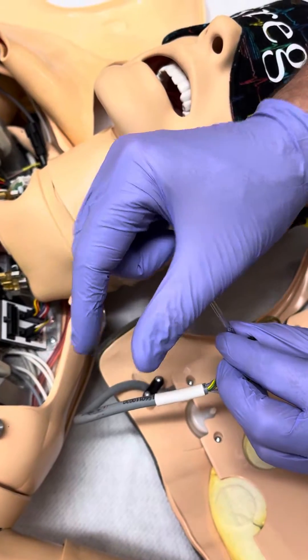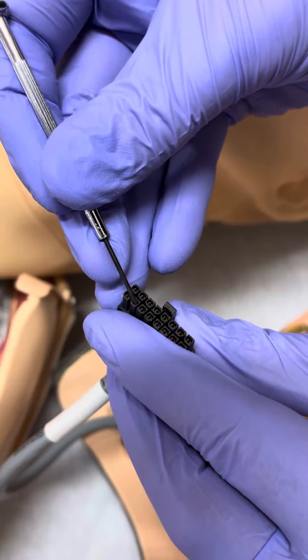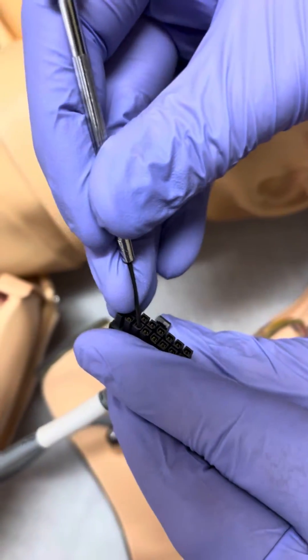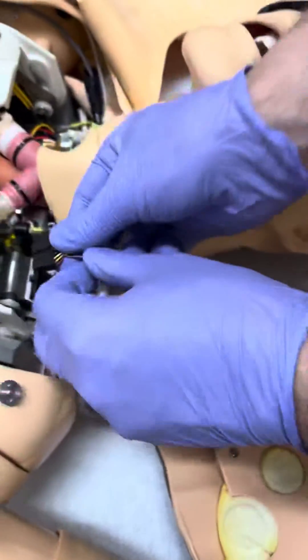All we're doing is taking that square piece and closing it because it's going onto round pins. Each one of these I'm going to slide in along the plastic and close each one of these pins. Once all those are done, we slide the connection back on.